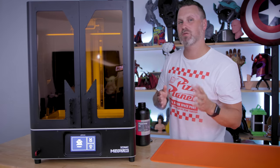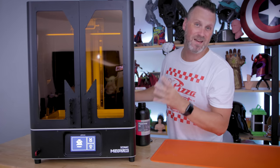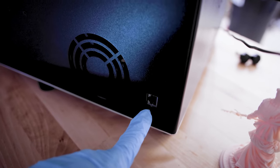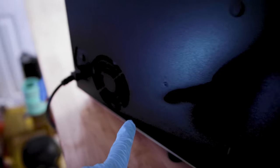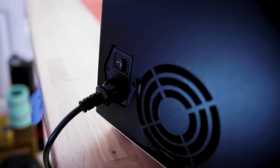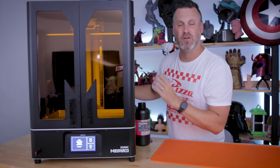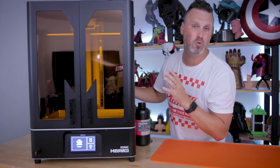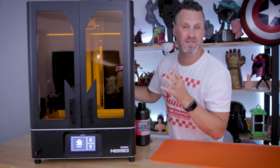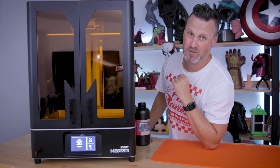The power cable also plugs in directly into the back. Unfortunately that cable is only about five feet long — I wish it was six or seven just to make it a little bit easier to reach outlets that aren't necessarily right next to the machine. The unit also comes with an ethernet port in the back, unfortunately I haven't been able to test out the capabilities of sending files directly to the machine. There are also two large fans on the back of the unit which are surprisingly really quiet compared to a lot of other large resin 3D printers out there.